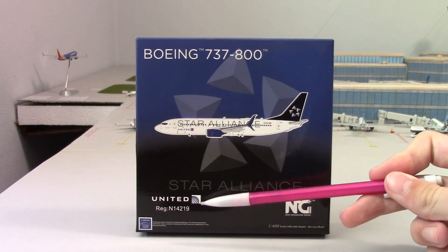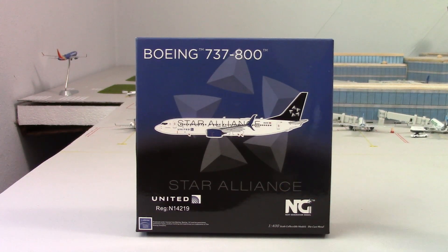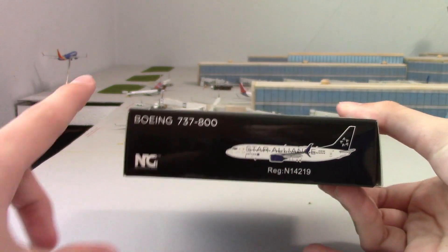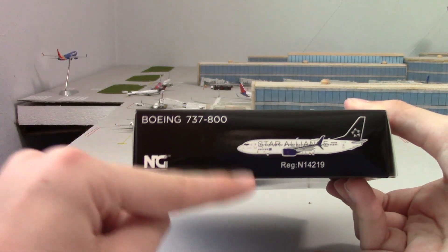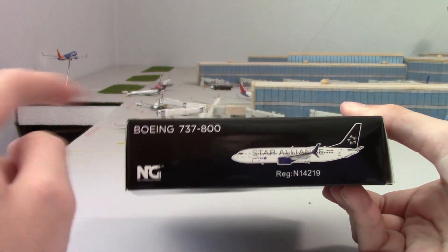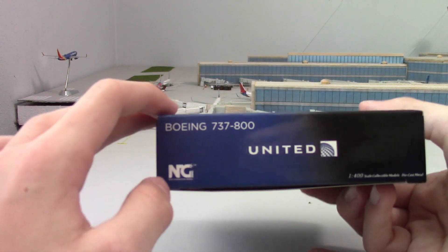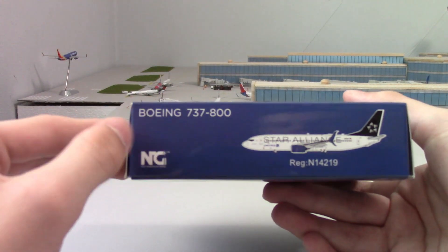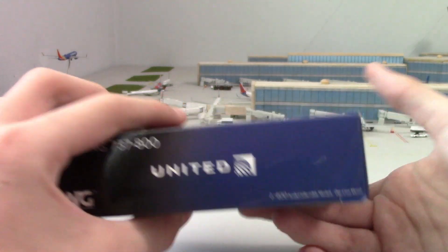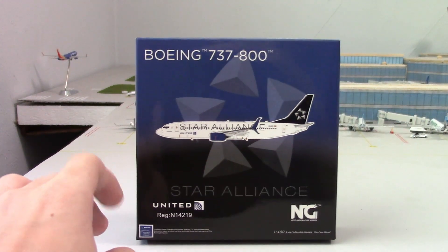Then we have United's logo with the registration N14219. Looking at the side, we have 737-800 NG with the computer generated model and the registration once again, United's logo, NG's logo, and Boeing 737-800. Repeating on the other sides as well — Boeing 737-800 NG with United's logo.